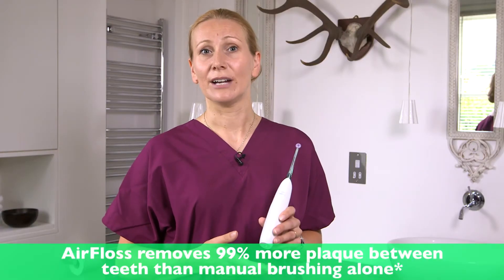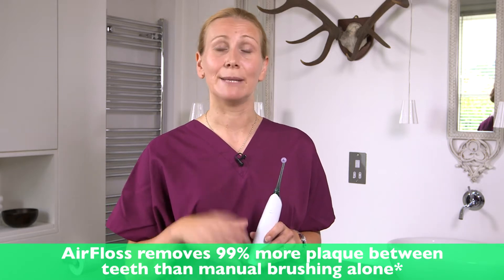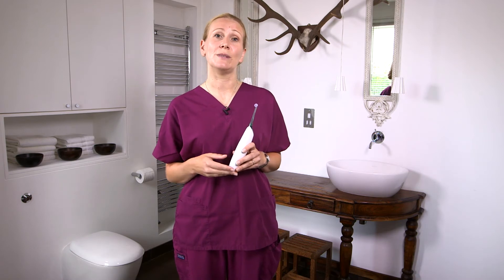Clinical studies show that air floss will remove 99% of the plaque from between your teeth — that's up to five times more than a manual toothbrush. Gentle and effective, it can help improve your gum health within two weeks.